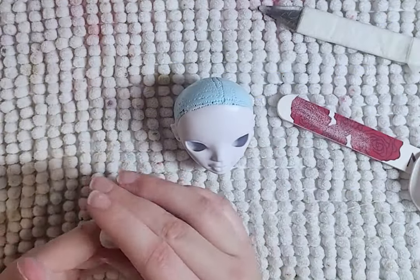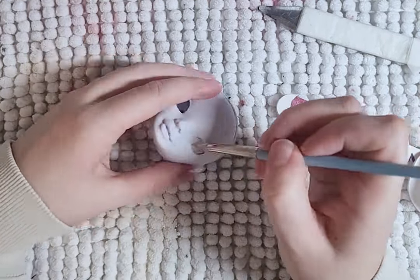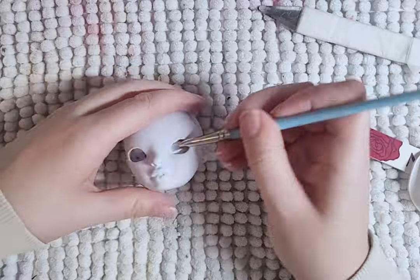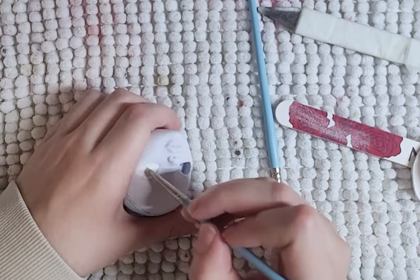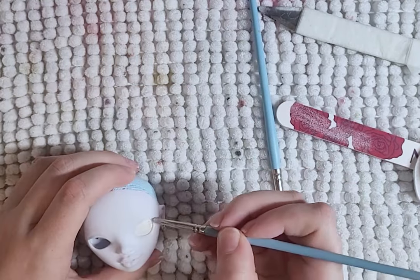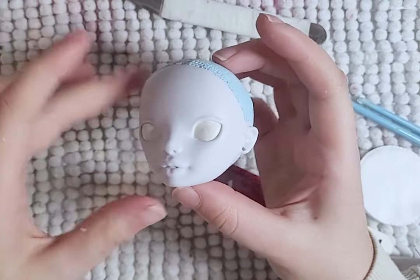Time to think of a different approach. I decided to fill her eye holes with epoxy clay. I filled in the hole with layers of clay, and on the last layer, I smoothed it out as best I could, made it as clean as possible to make it look like an actual eye, and it worked out.